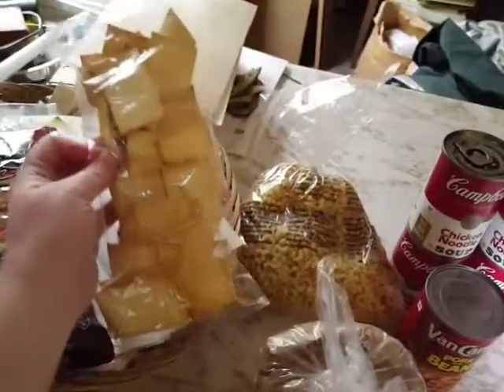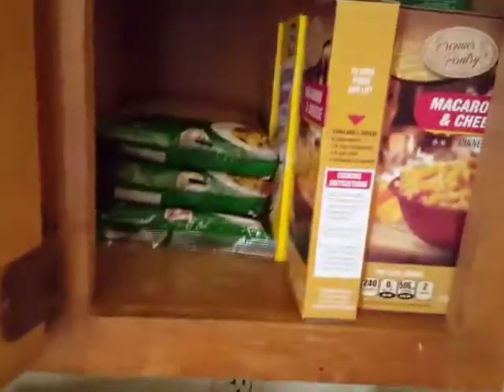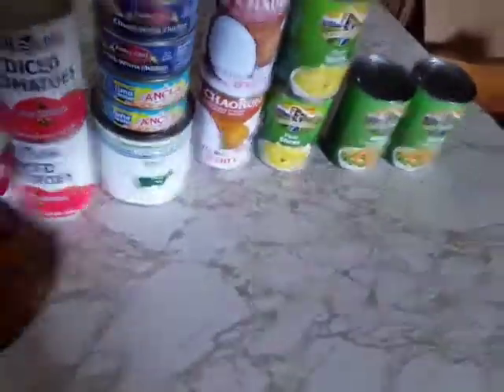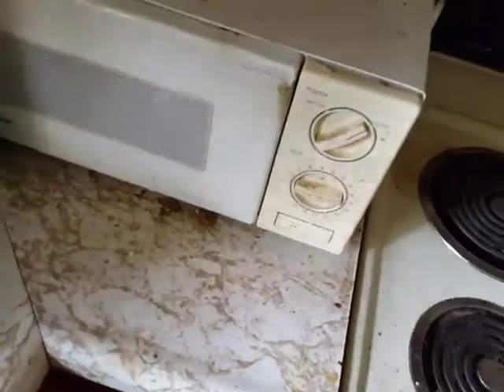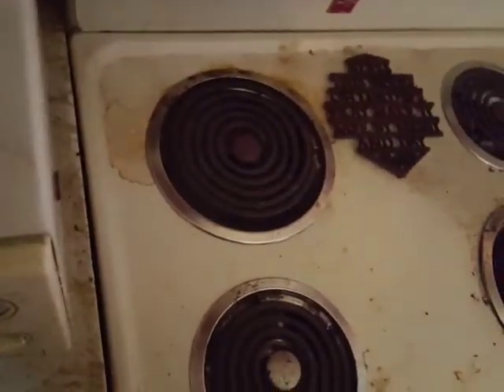Some crackers, some dry snack cracker things. Some macaroni — elbow macaroni. I've got that already so we've got a ton. More pork and beans, because we got pork and beans before. I like pork and beans. I've got plenty of them.